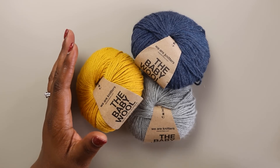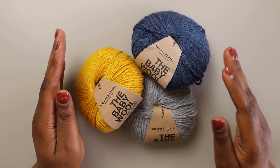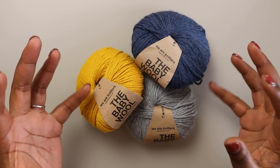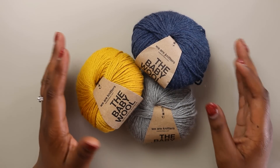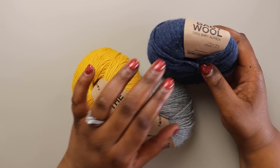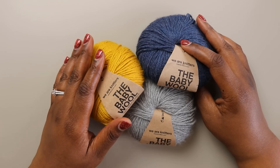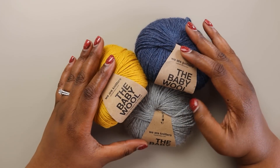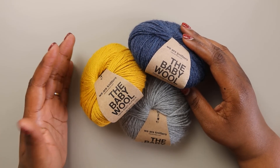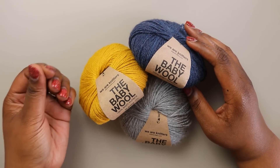When you're first starting out making the Bronwyn shawl, the major decision you have to make is which yarn you're going to use. This is a really big project. You're going to be spending a lot of time with it, so I strongly encourage you to pick a yarn that will be a pleasure to work with throughout the entire process. The original sample was made with the baby wool from We Are Knitters. This is 100% alpaca, and I used the colors gray, mustard, and spotted blue.